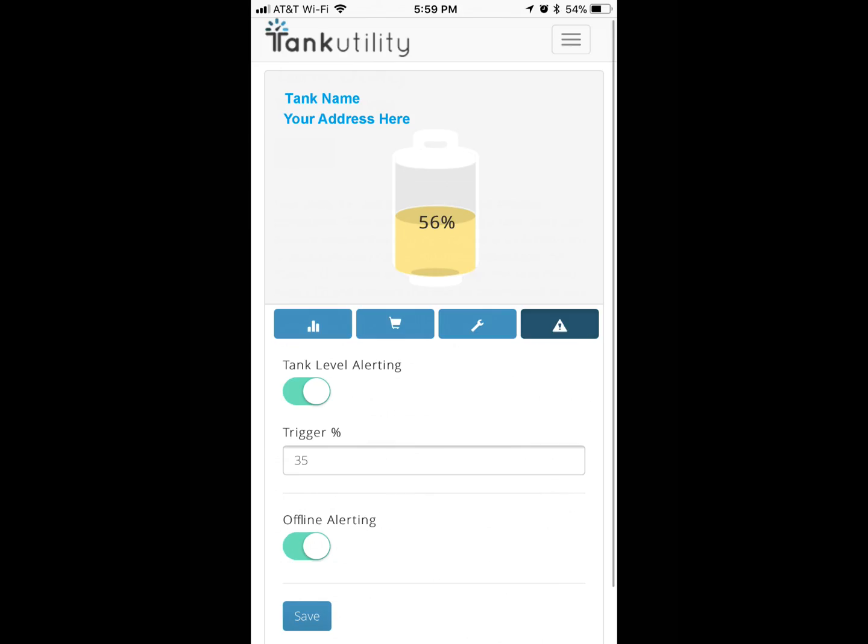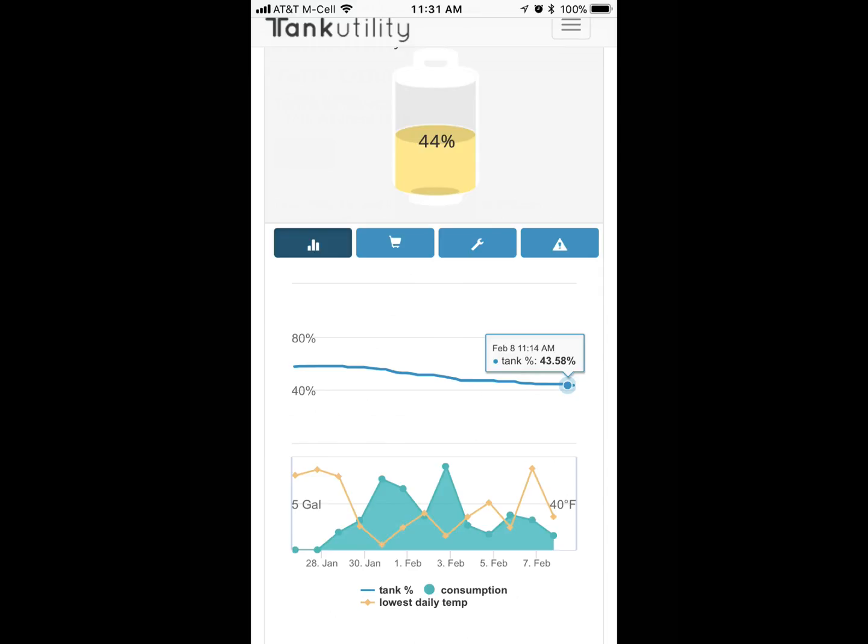So when you're finished setting it up, it comes out pretty nice. It shows you the tank level. You can set up a warning to activate — I have it set for like 35%. You can see the data trend of how much propane you're using, what times of day it uses the most, stuff like that. It's a pretty nice app.